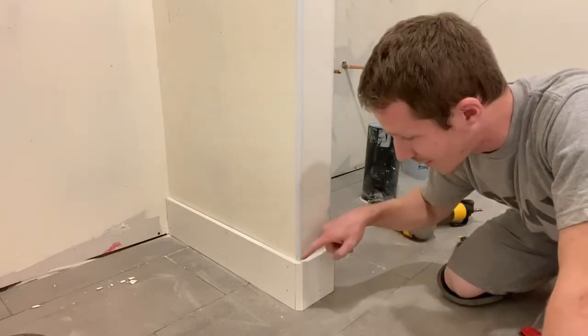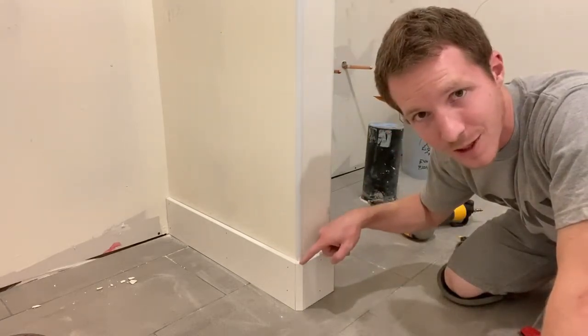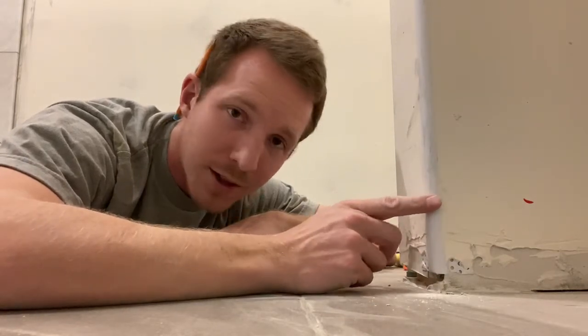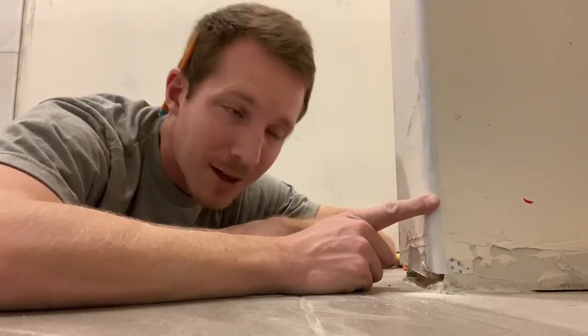Hey everyone, welcome to Berlin Builds. Today I'm going to show you how to do a rounded corner with your baseboard. Here it is, the very tricky rounded corner. I remember the first time I did rounded corners — it was an adventure — and I want to help you not have to have quite the adventure that I had.